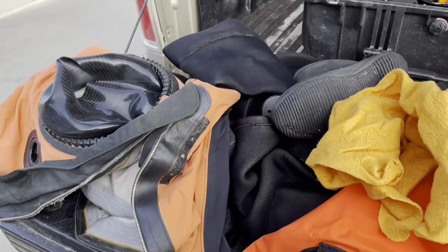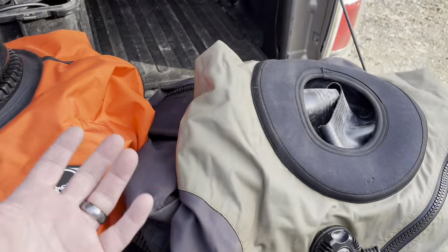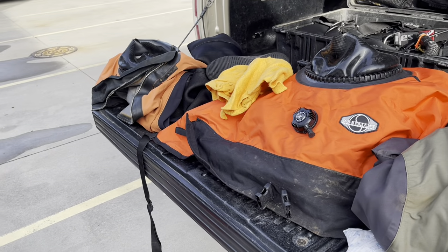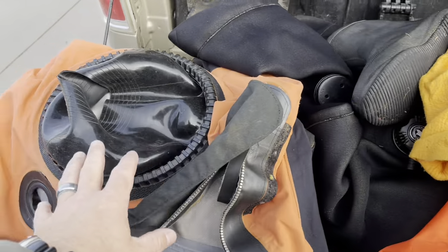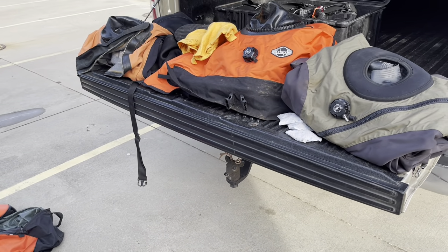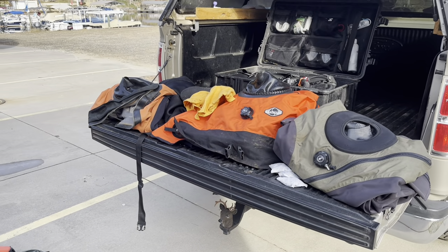That's it for this video on dry suit repair. The catastrophic failure was a cracked inflator valve — a simple fix you can do yourself without sending your suit off. I really hope you enjoyed today's video. If you did, give me a big thumbs up and definitely share it. Let me know in the comments what type of dry suit you prefer — bi-laminate, tri-laminate, neoprene, or vulcanized rubber — and share your own catastrophic failure story. Make sure you follow us on Instagram, Twitter, Facebook, Pinterest, and subscribe here on YouTube. We appreciate your business!